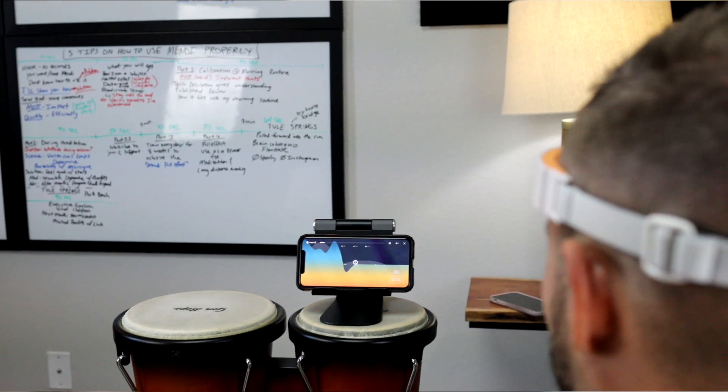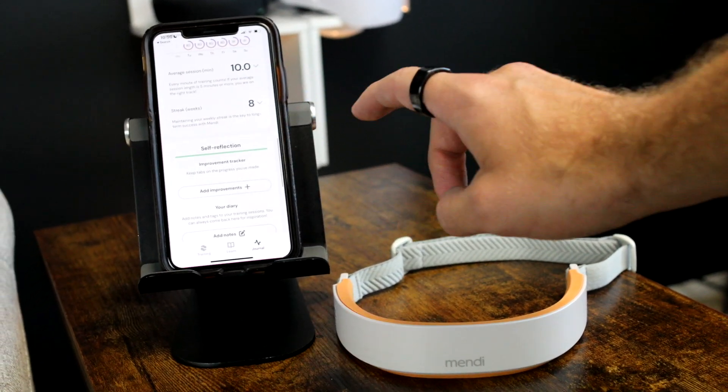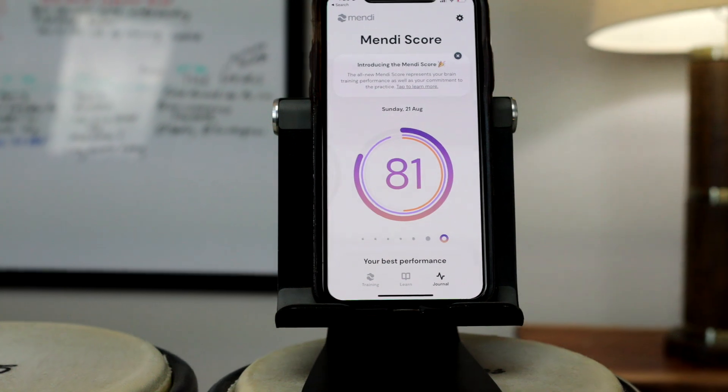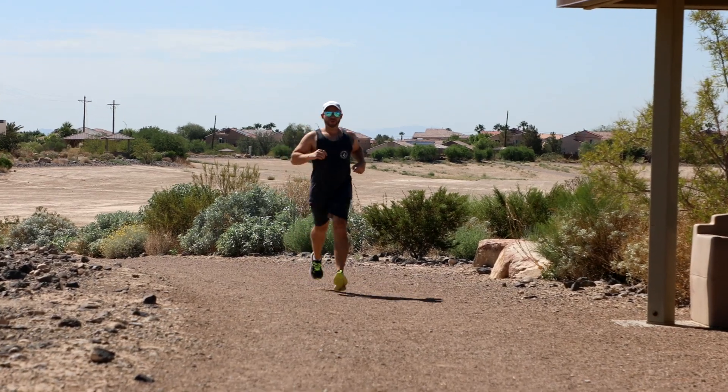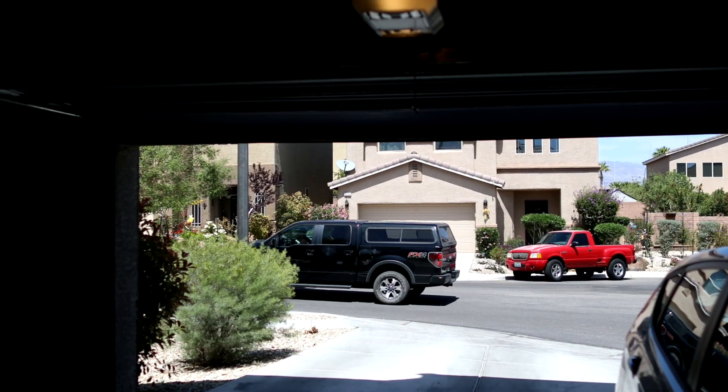I notice that even if I just do 10 minutes of neurofeedback training with the Mendi first thing in the morning, it significantly changes my brain state. I then take that brain state into meditation for 10 to 20 minutes after the neurofeedback exercise, and then go to the gym or on a run. Then after my exercise I'll come back, eat breakfast, shower, and start the work day.